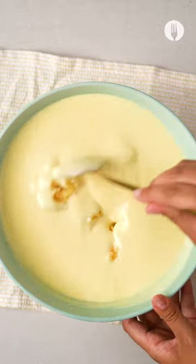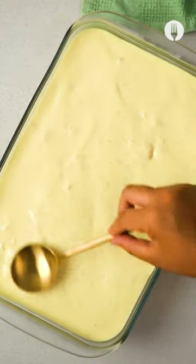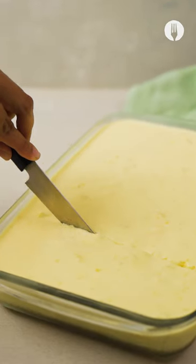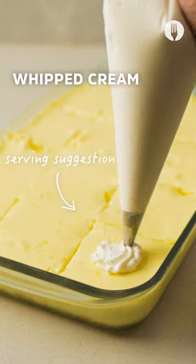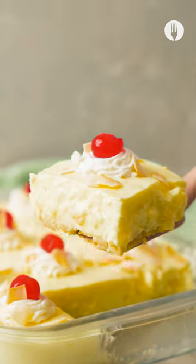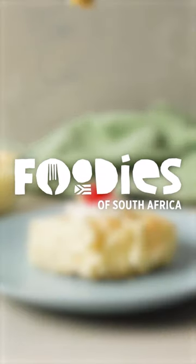Add a pan and add a mix. Add some cream. Add 1 cup of cream. Add a temperature of the cream. Add another hot water.